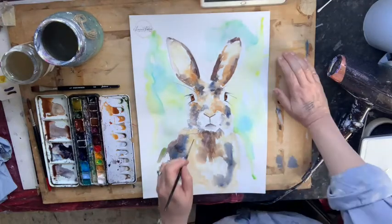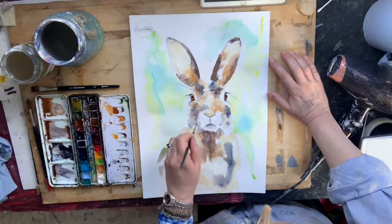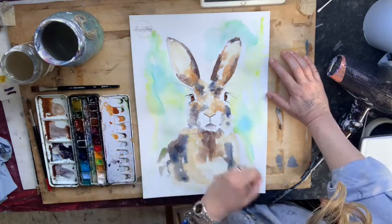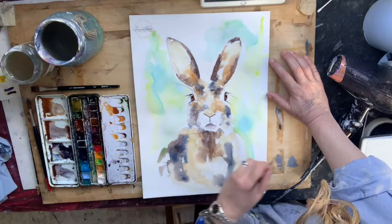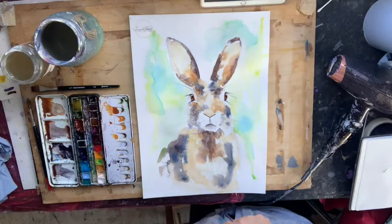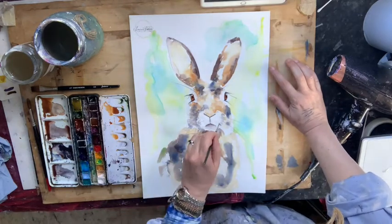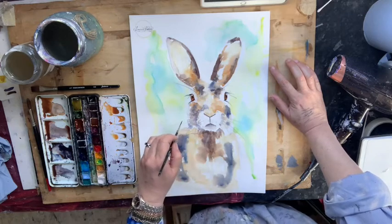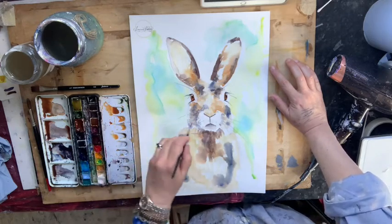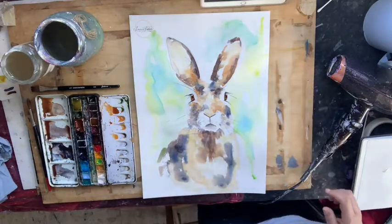Now I'm going to do the same with the whiskers. It's quite a quick movement so you don't get a big heavy line. Some of them droop right down — they're not all just straight out. Some are going a bit peculiar but that's fine.